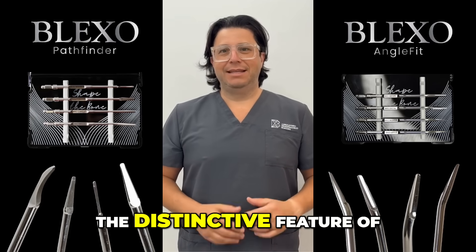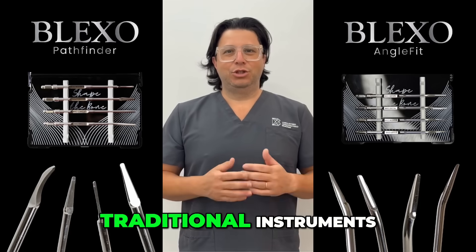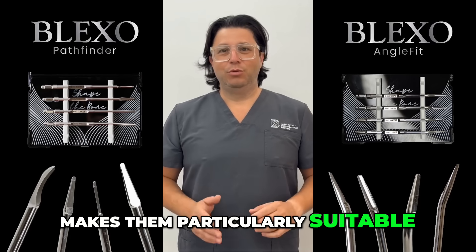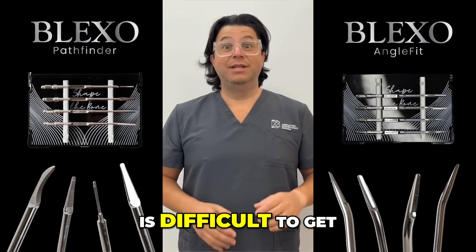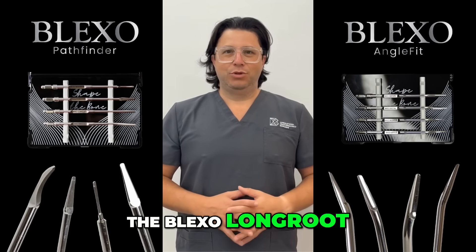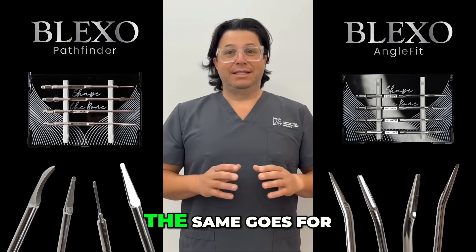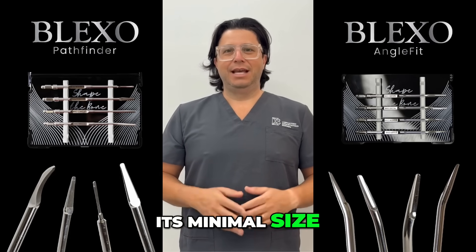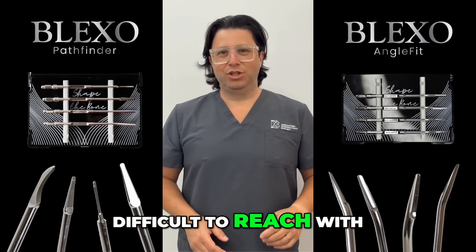The distinctive feature of all these Blackstone instruments is that they have minimal thickness compared to traditional instruments. The reduced size also makes them particularly suitable for use in situations where there are fractured roots in which it is difficult to get a grip for extraction. The Blexo Long Root extractor is ideal for retrieving apices or fractured roots, and similarly the Micro instrument, precisely because of its minimal size, is able to luxate those apices that are difficult to reach with other instruments.